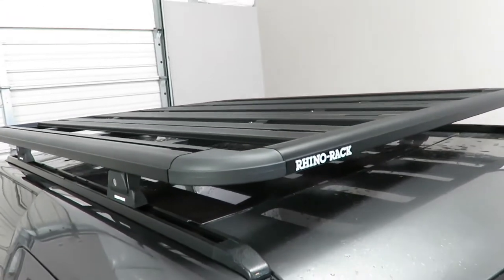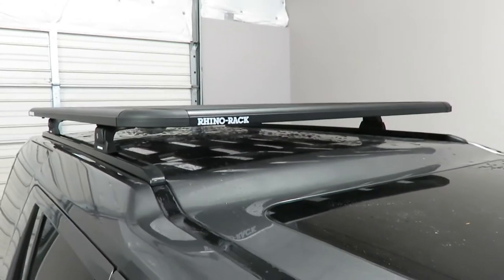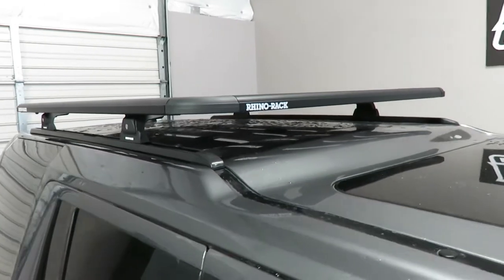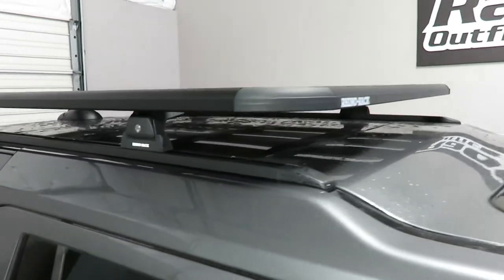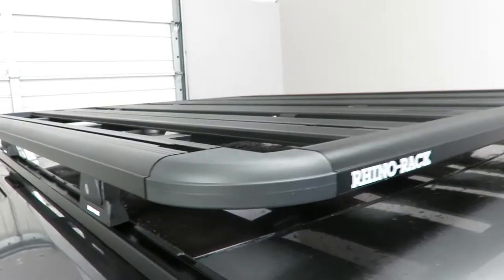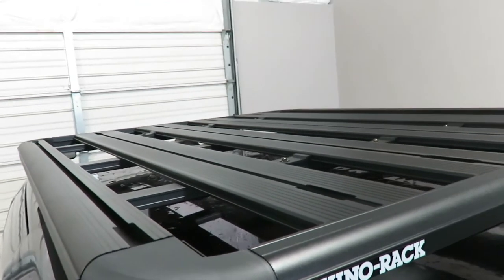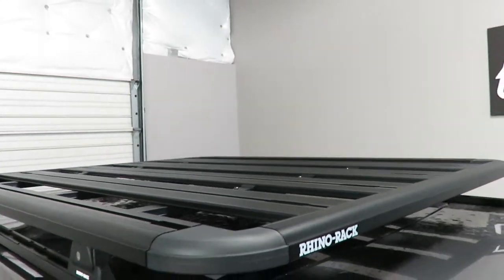This platform measures 60 inches in length by 49 inches wide and only one and a half inches thick, making it extremely aerodynamic and low profile. It's a very versatile rack system having multiple planks, each with a channel to accommodate a wide range of accessories.